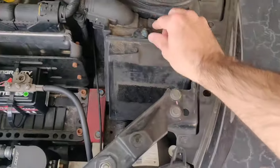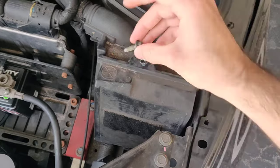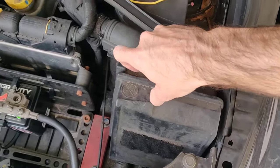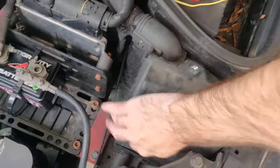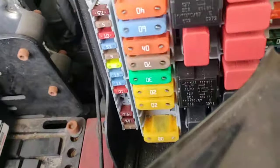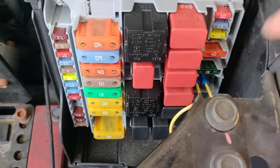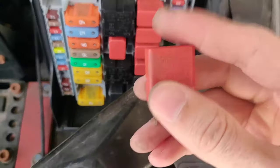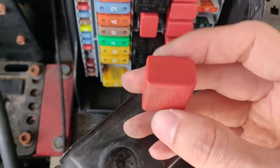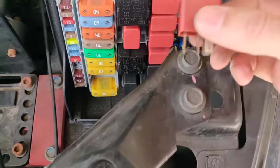You're gonna go right here — this is the fuse box. Undo this screw and this pulls up. In here, look right under the 30 fuse — that's where you'll find it. The solenoid is basically a safety solenoid to make sure that you're pressing the clutch to turn on your car.